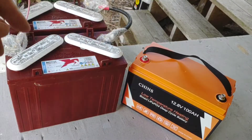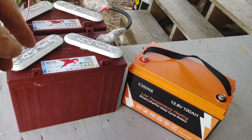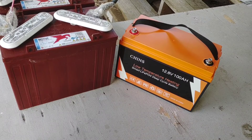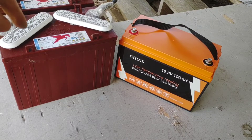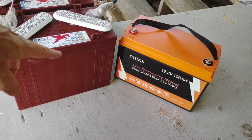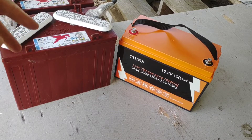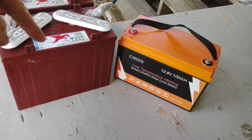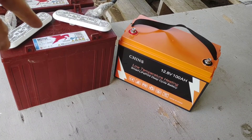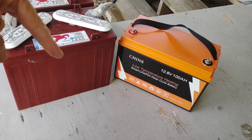And then here is the CHINS 100 amp hour where 100% of it is available and you can cycle it like that without any serious degradation. I'm just going to highlight my top five reasons for making the switch and the price comparison. These lead acid batteries were about $250 a piece, so $500 to make a 300 amp hour battery bank.